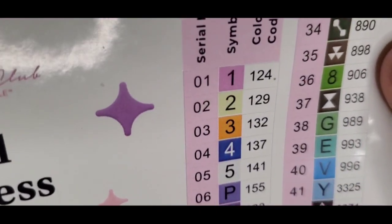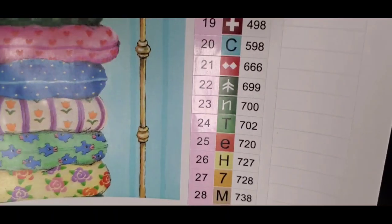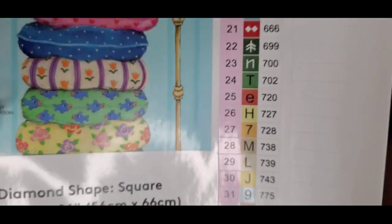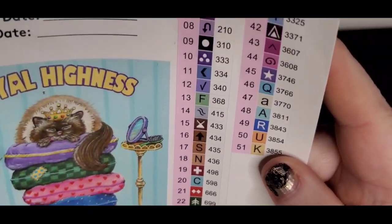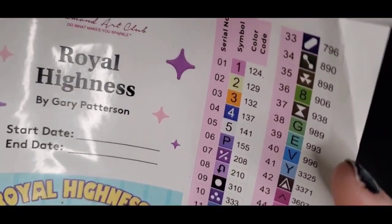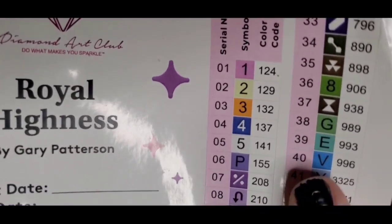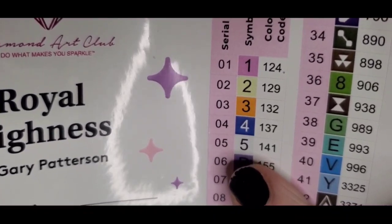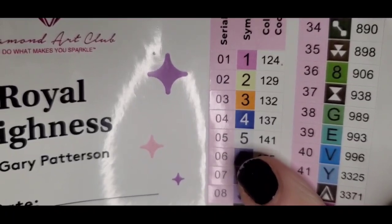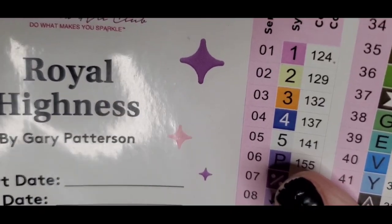Here's what the color symbol sheet looks like up close — there are all our symbols. I like that they've started using more letters and numbers before moving on to symbols; it's mostly letters and numbers here which I really like. With Diamond Art Club you can always tell which ones are the AB colors because they're numbered below 150. So our first five numbers are the AB colors: 124, 129, 132, 137, and 141. On the canvas: 1 is pink, 2 is yellow, 3 is orange, 4 is blue, and 5 is white.